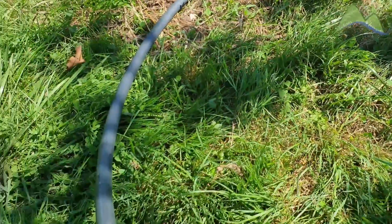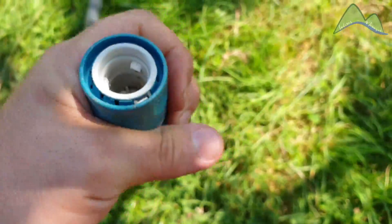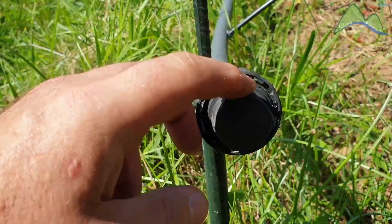At the end of the tubing we have a quick hose connector, which allows us to connect the irrigation hose with the water supply. At the other end of the tubing we have a blind cap that will prevent water from escaping.